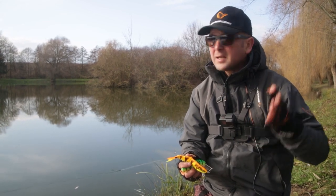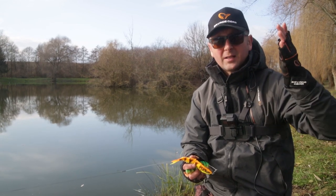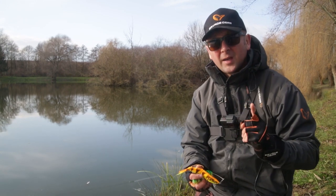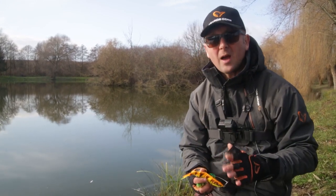The important thing is that the bait sort of suspends, slow sinks, or slow rises. It doesn't matter — it depends on the water you're fishing. But the most important thing when fishing stop and go retrieve is to have slack in your line.